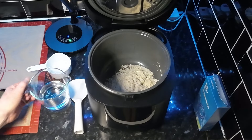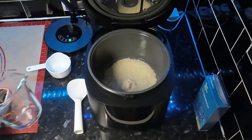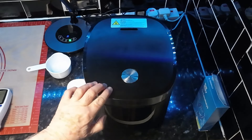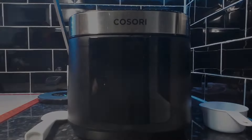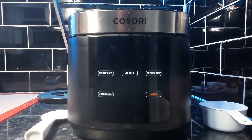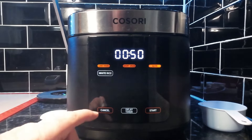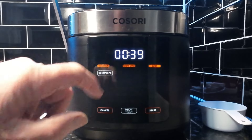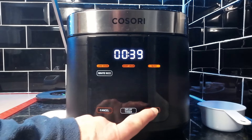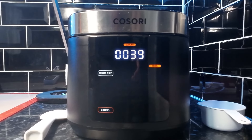So there's a cup and one eighth of water, purely because those are the measurements on the cooker. All we do then is pop the lid down, get this plugged in - that's always a good idea. It's white rice and we want to do it quick, so we just press white rice again until it goes on quick. It says 39 minutes but it's about 29 minutes, that's all it is. We'll get that started - trust me that will be about 20 minutes.